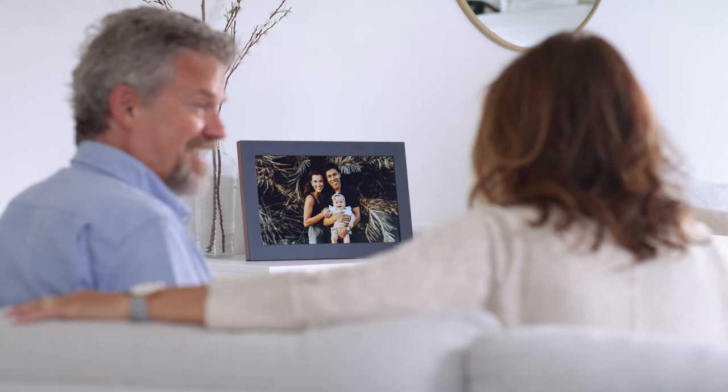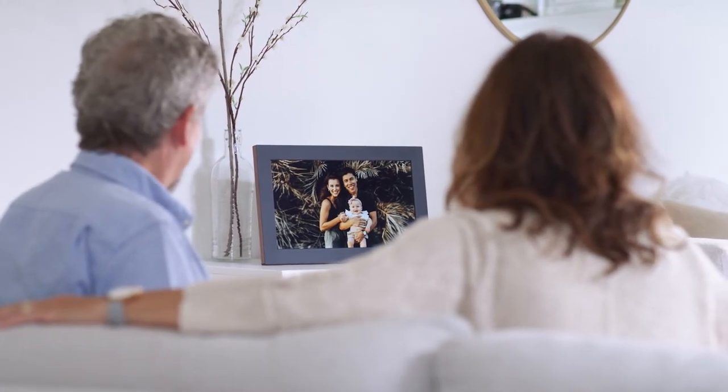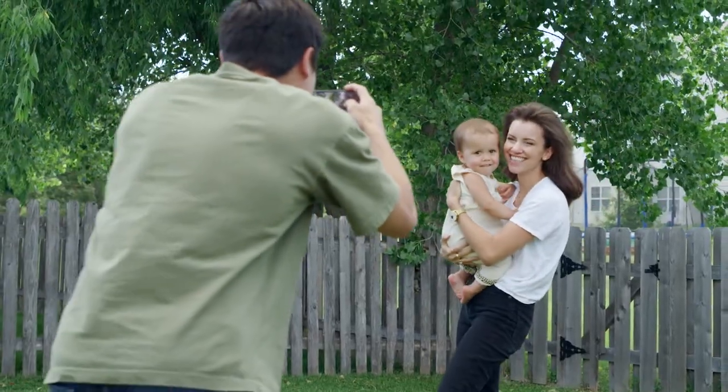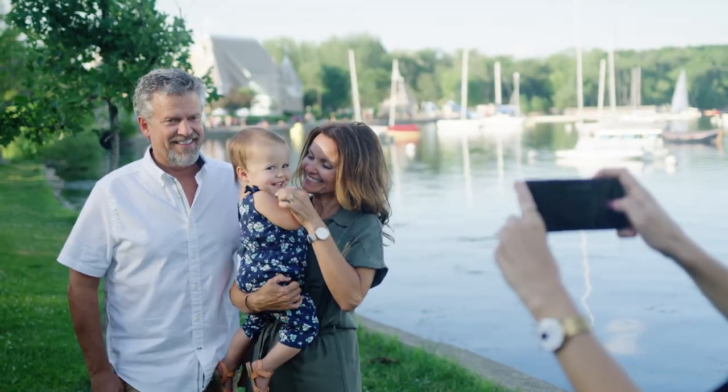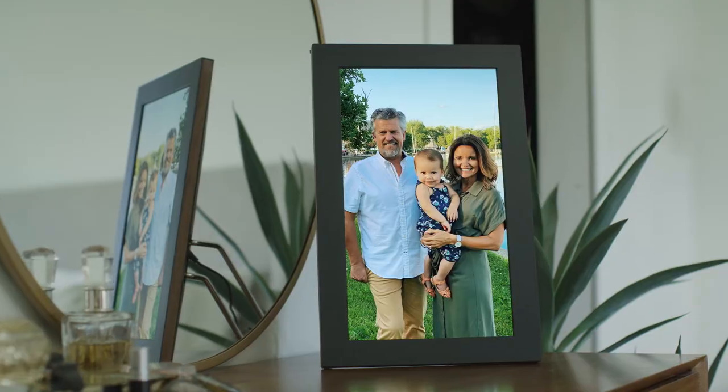We saw how people were using Mural to display their own photos, so we created an effortless experience that allows you to quickly view and share your memories the way that they were meant to be seen. No matter where you are, Mural makes it simple and easy to send photos from your phone directly to your Mural over Wi-Fi, so you can invite your family and friends to share your photos and turn your frame into a privately shared digital photo album.